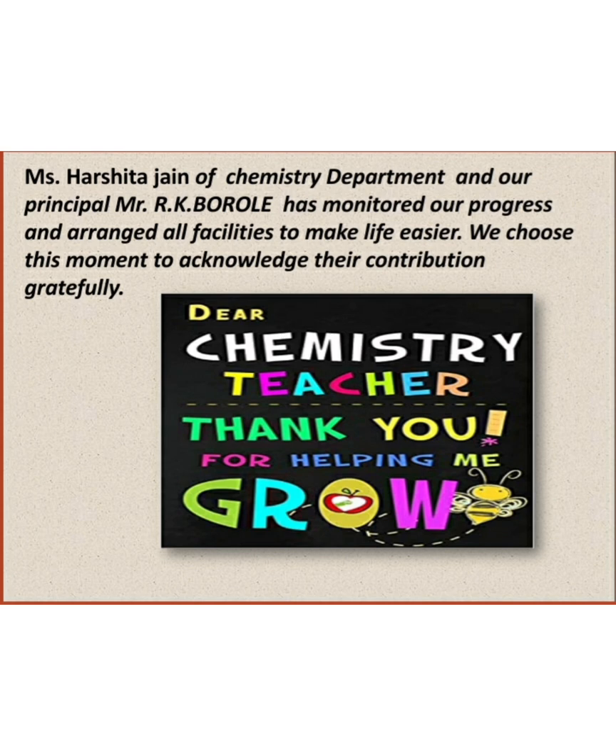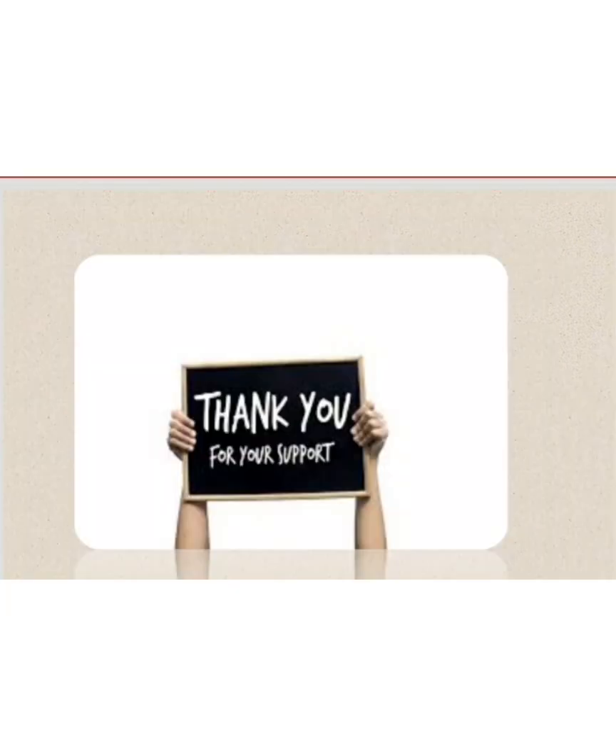Lastly, we want to thank CBSE for such a great innovative idea for the project. We would also like to thank our chemistry teacher and guide Ms. Harsita Jain, our principal Mr. R.K. Borol, and our family and group members for their support.